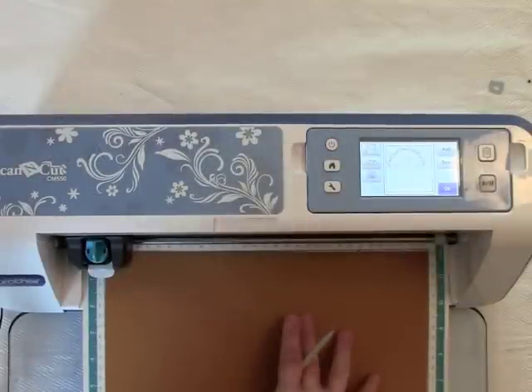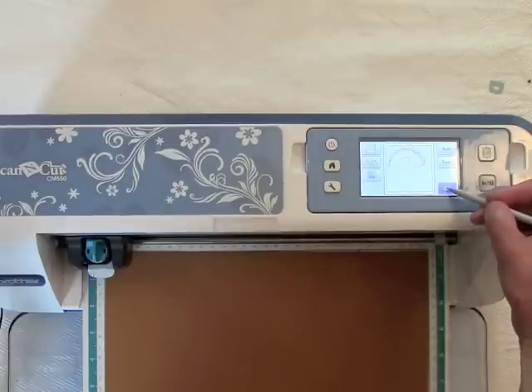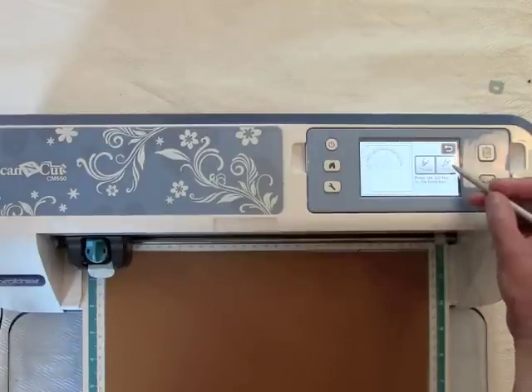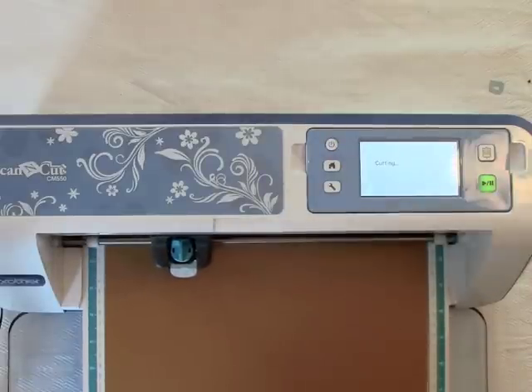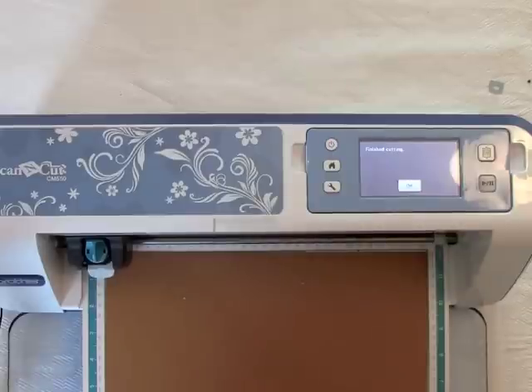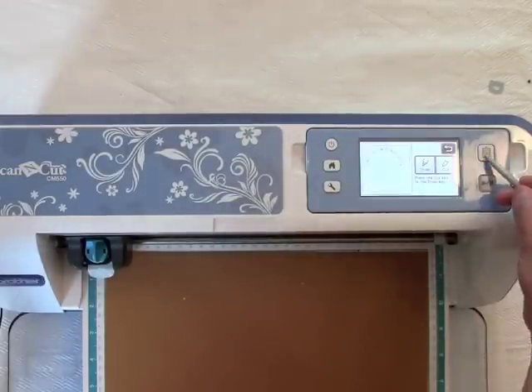I've got my paper, my cardstock, on my mat, and I've loaded my mat into the machine. Now I'm going to click OK and cut. It's finished cutting. I'll click OK and unload my mat.